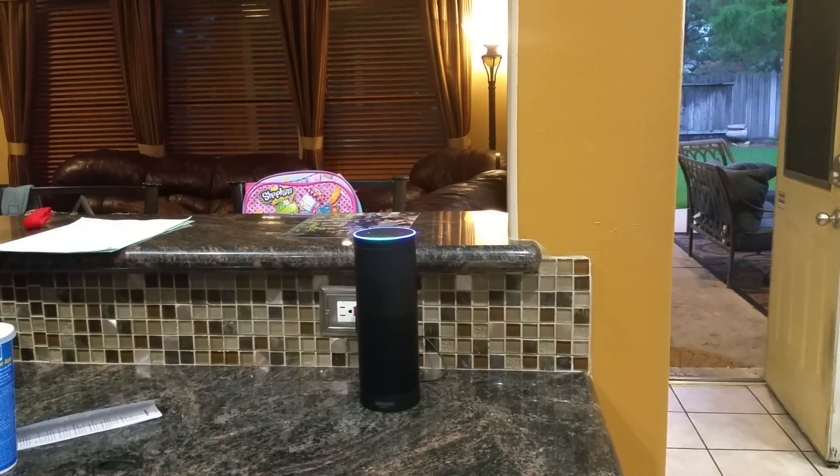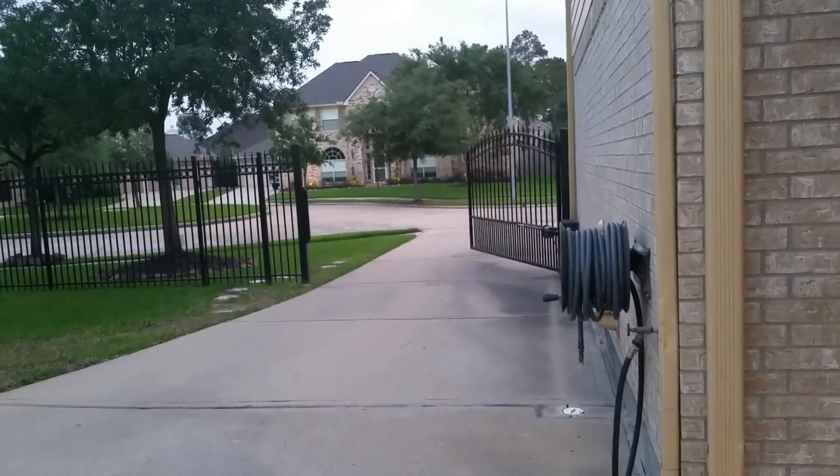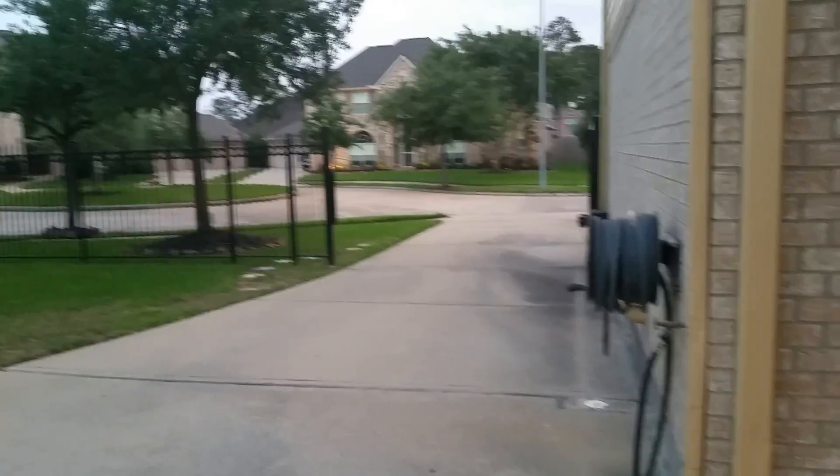Alexa, driveway gate on. Okay. All right. There you got it.